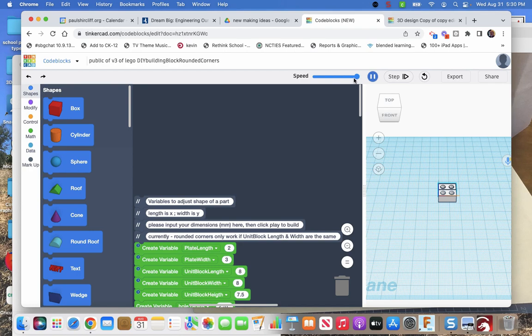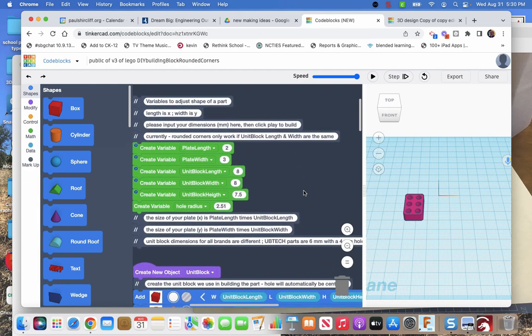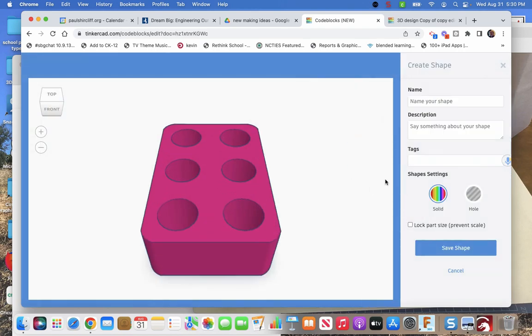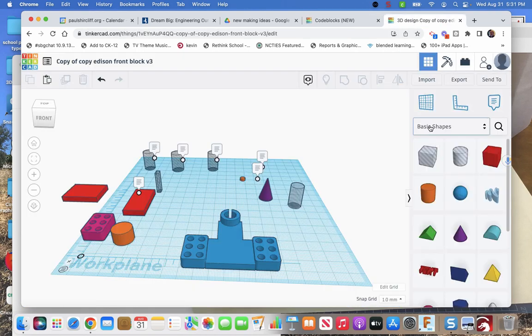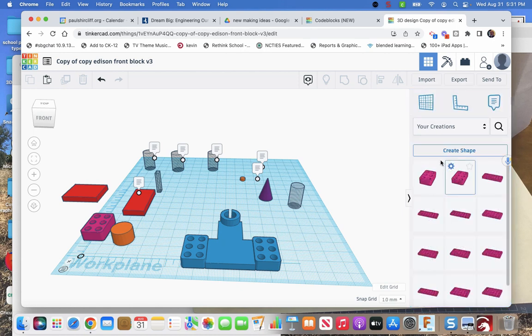Once the shape is generated, you export it as a named shape and it shows up in your TinkerCAD design under Basic Shapes > Your Creations. I've built a whole bunch of these blocks already. That's where all these parts come from.